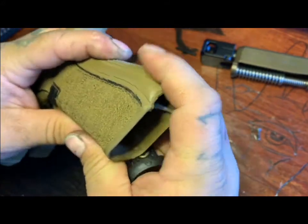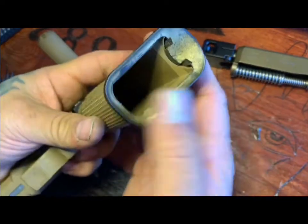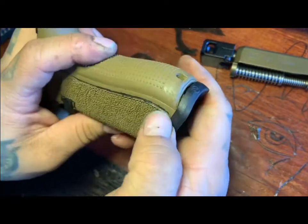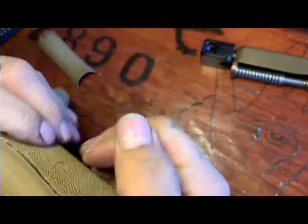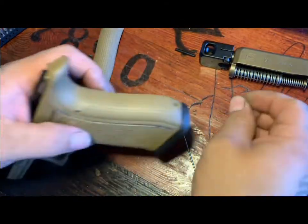I've seen other people just cut the whole part of the back strap if you just want the beaver tail. But yeah, this is how you kind of cut it apart, trim it down to fit, and then put your mag well back on. That's how I did it with this setup.